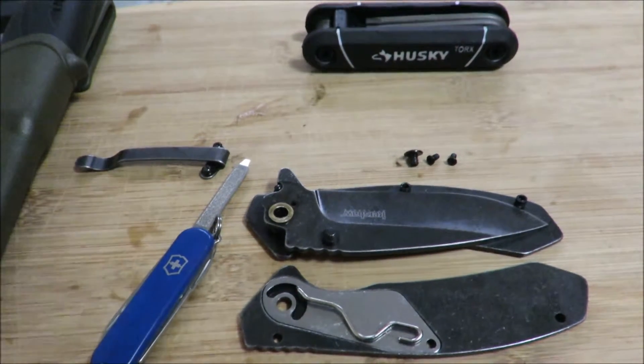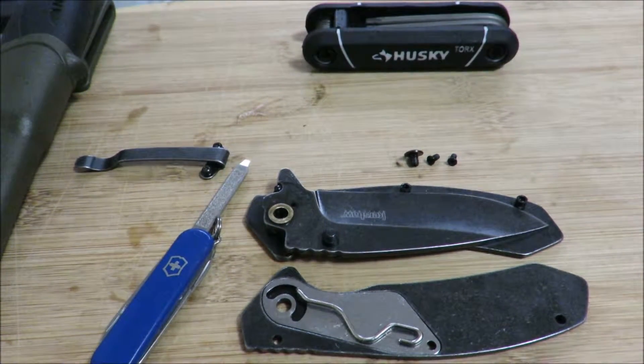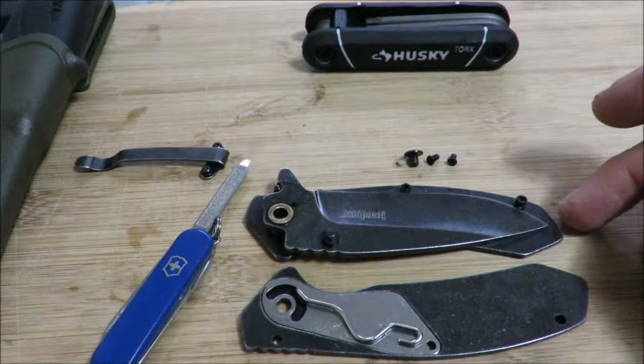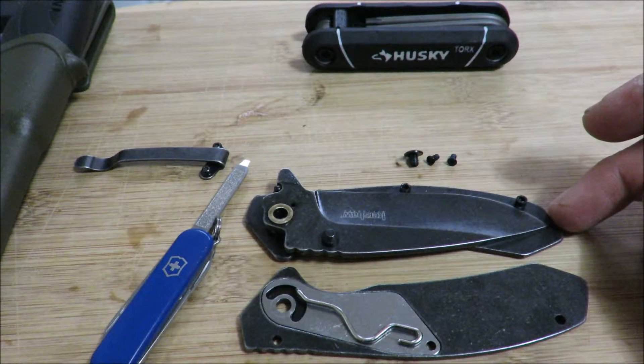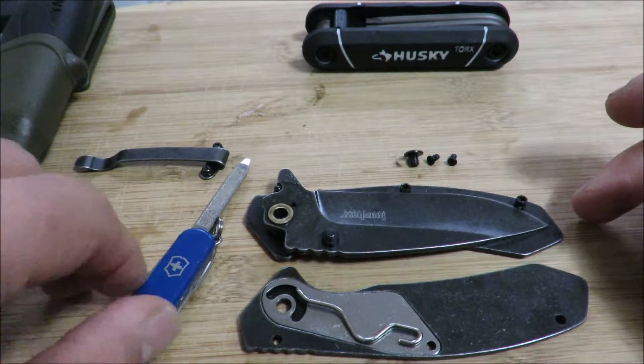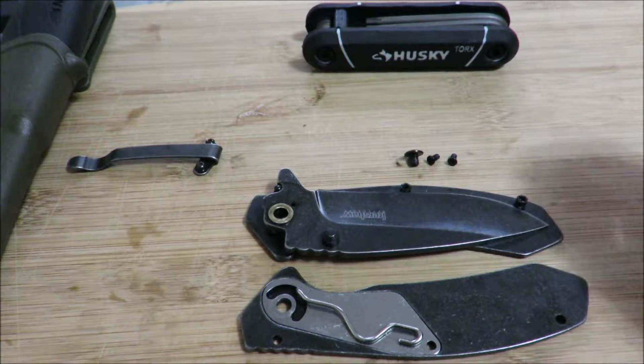Hey everyone. So for some reason you decided that you wanted to change that assisted opening Kershaw filter that cost 14 bucks at Walmart. You want to change it to a slip joint — maybe you want to take it overseas where locking blades are not allowed, or for some reason you don't like the spring mechanism.